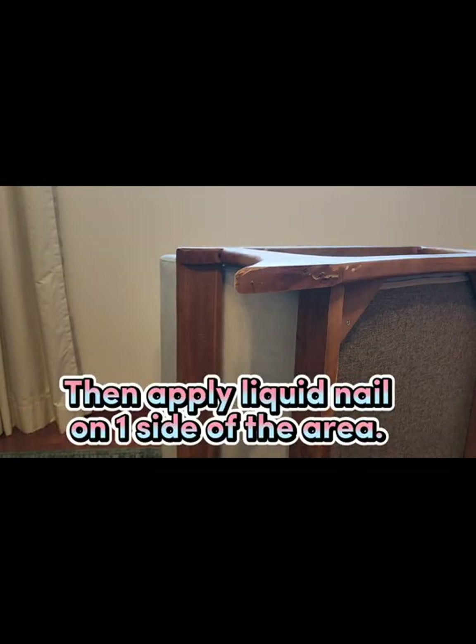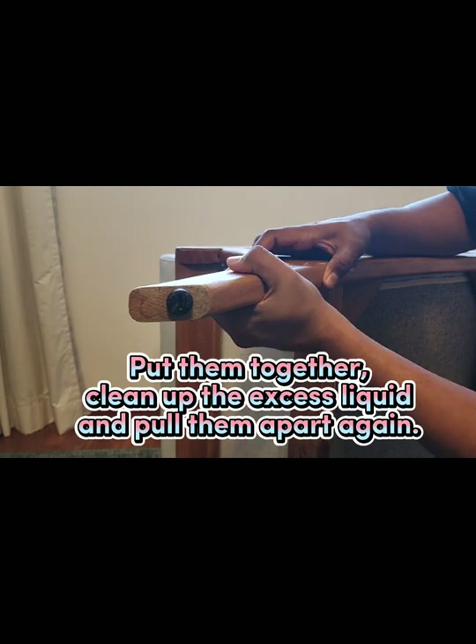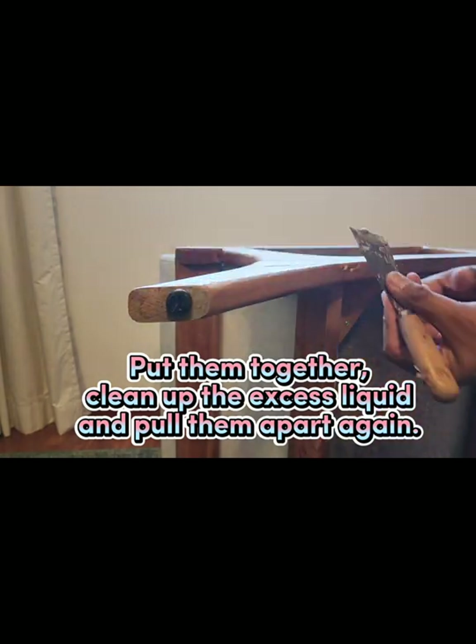Then apply liquid nails on one side of the area. Put them together, clean up the excess liquid, and pull them apart again.